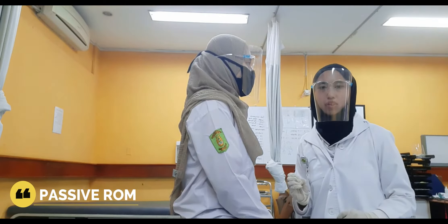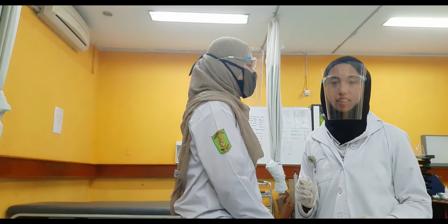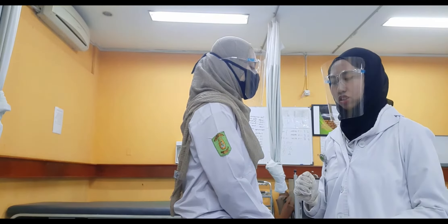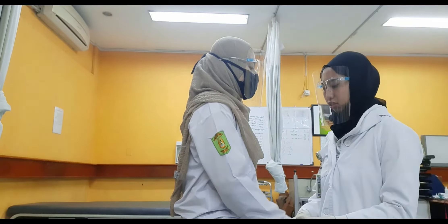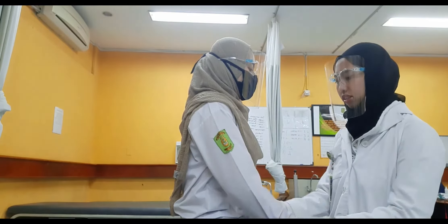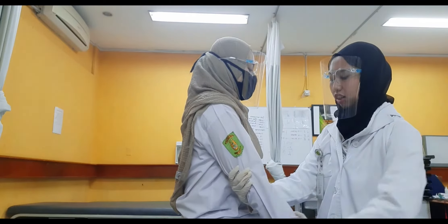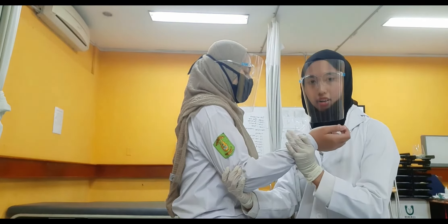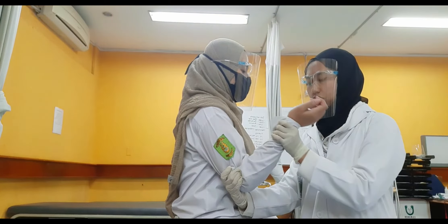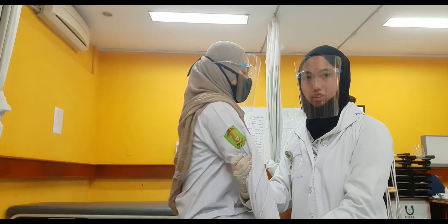Now I want to check the passive range of motion of the elbow: flexion, extension, supination, and pronation. The patient is in sitting position. Bring the elbow to 90 degrees with the hand near the shoulder. One hand is fixated to the humerus, and the other grasps the distal forearm. We then passively move the elbow through flexion and extension.